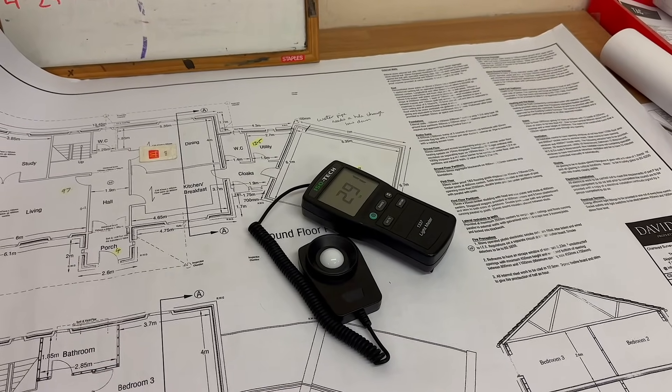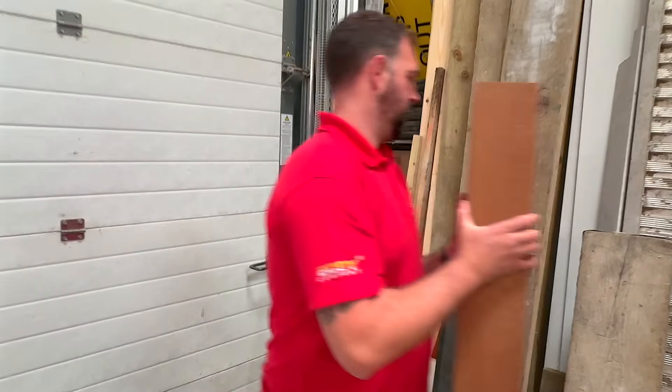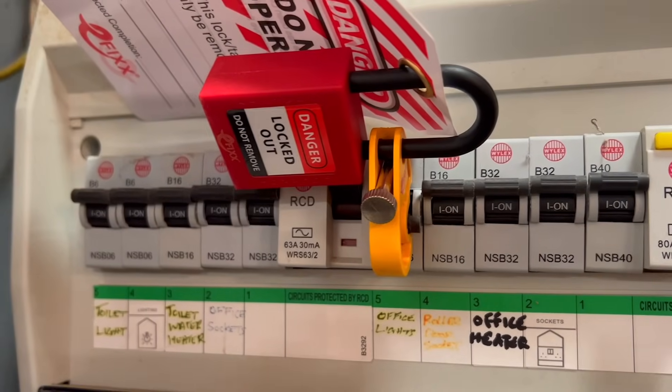If you're on a bigger job and you want the light levels checking, you could always use the Robus lighting design tool on the My Robus app. Time to head to the distribution board and isolate the circuit. Once that's safely done, it's game on — let's get these old fittings out and the new ones in.